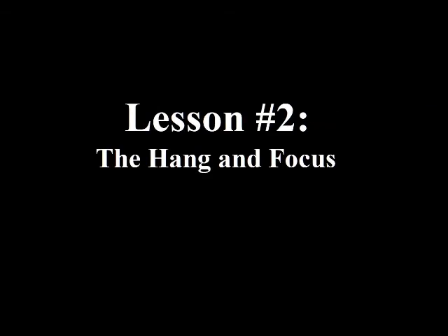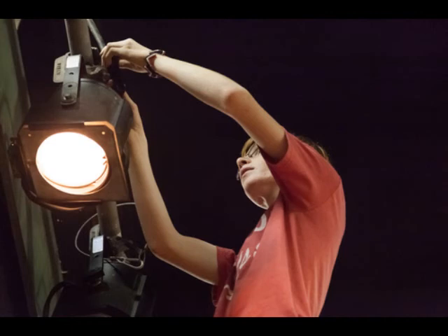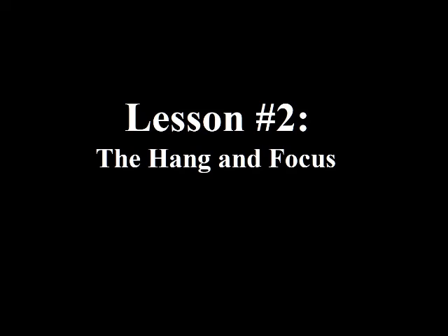This video is going to be about the hang and focus. You can't use your lights if you don't have them hung up and pointing in the right direction, so that is what I'm going to cover today.